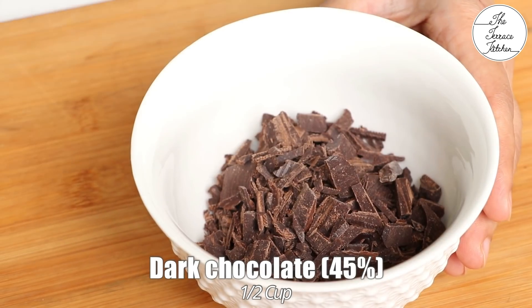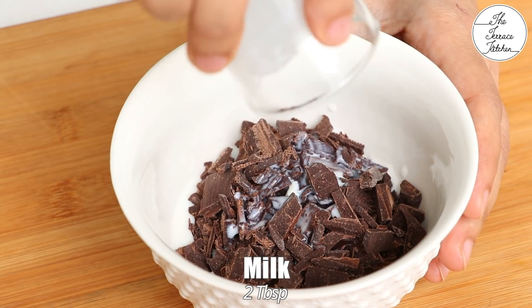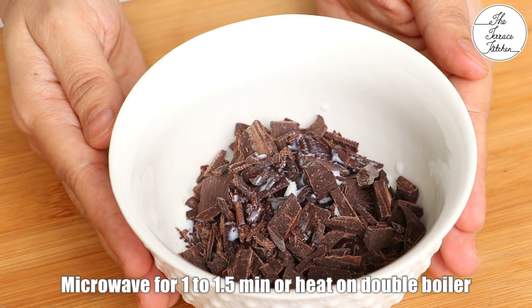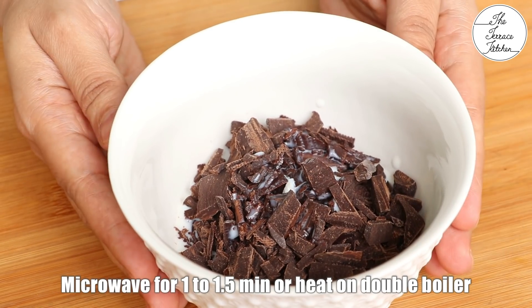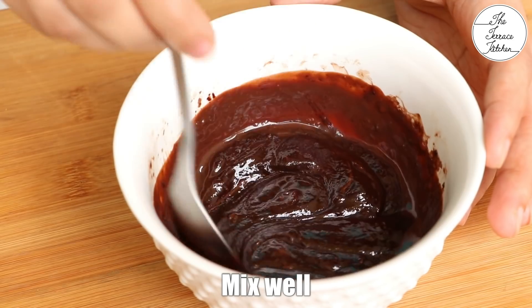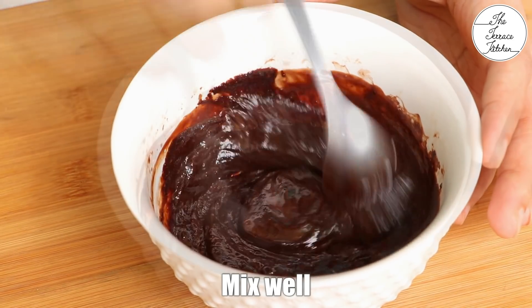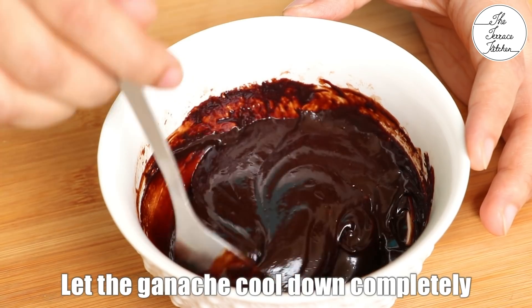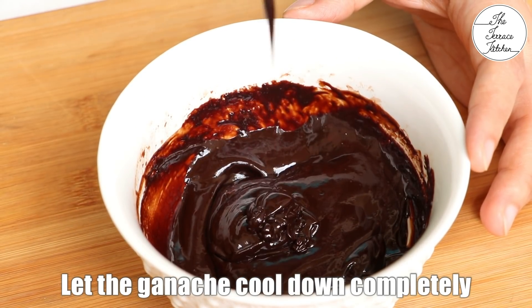Next, in a bowl I'm adding half a cup of dark chocolate — this is 45% dark. To this I'm adding two tablespoons of milk; you may use cream. Now I'm microwaving this for 1 to 1.5 minutes, or you can heat this on a double boiler — that is a bowl of hot water with another bowl on top in which you would have your chocolate and milk. Let this come to room temperature; it will thicken more as it cools.